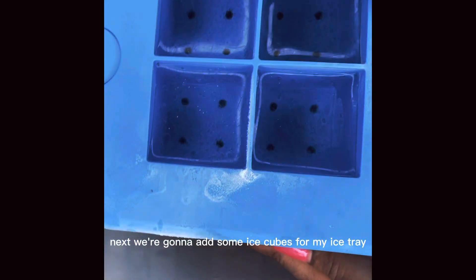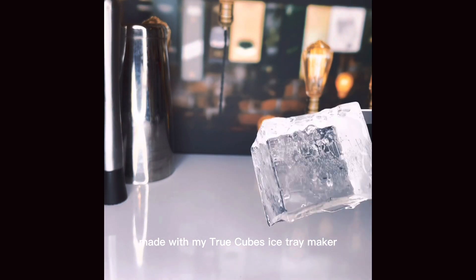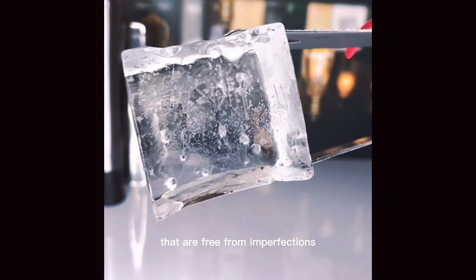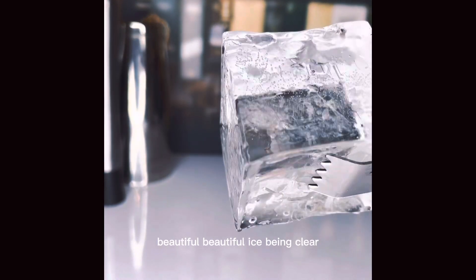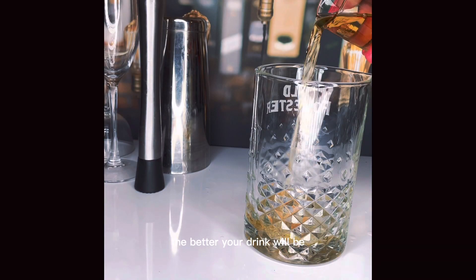Next we're going to add some ice cubes from my ice tray made with my True Cubes ice tray maker. This allows me to get the perfect square cubes that are free from imperfections. Look at that gorgeous, beautiful clear ice — the better the ice you have, the better your drink will be.